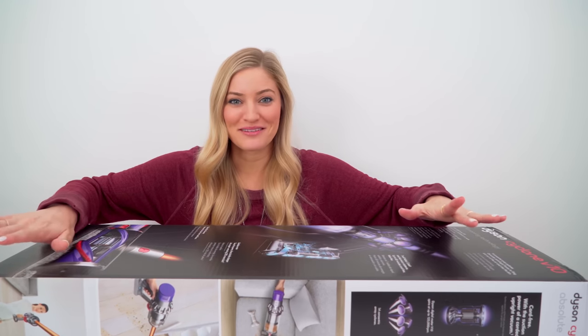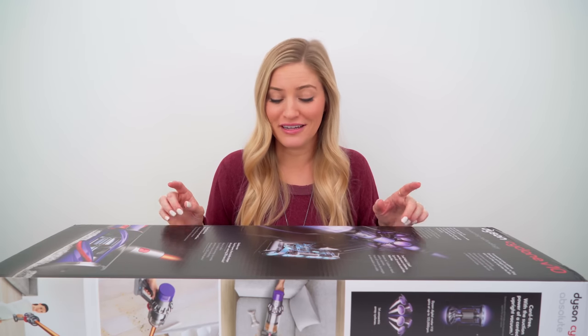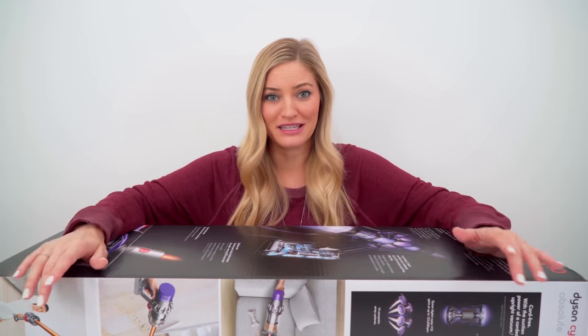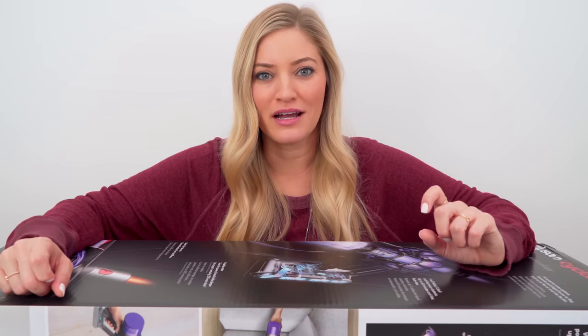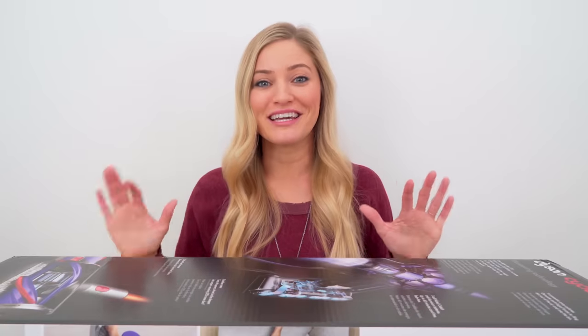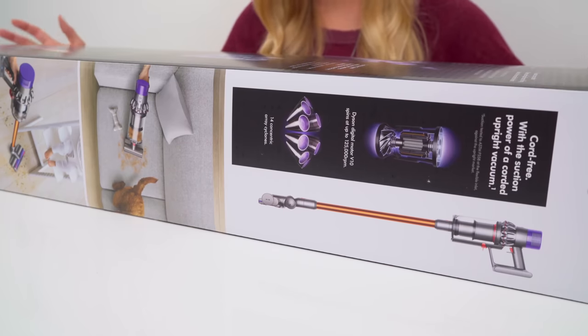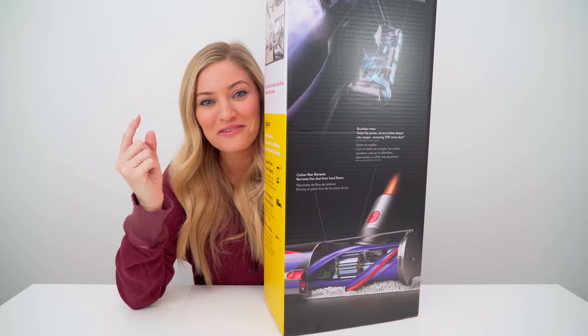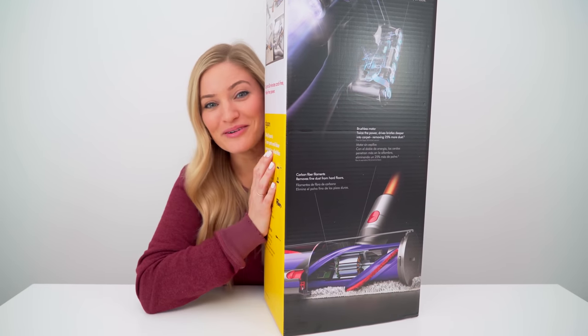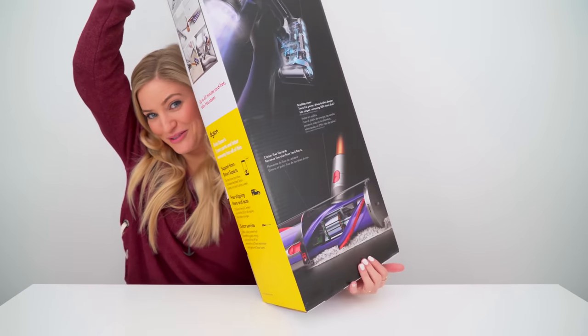Hey guys, today we are unboxing something extremely exciting. I'm not sure if you guys follow vacuum news or not, and if you don't you probably should start, because it's actually my favorite pastime — I'm not even joking. Which makes this video even more exciting for me, because Dyson partnered with me to unbox one of their brand new vacuums. This is the Dyson Cyclone V10 Absolute. Thank you so much Dyson for sponsoring this video, because I swear this is like a dream come true.